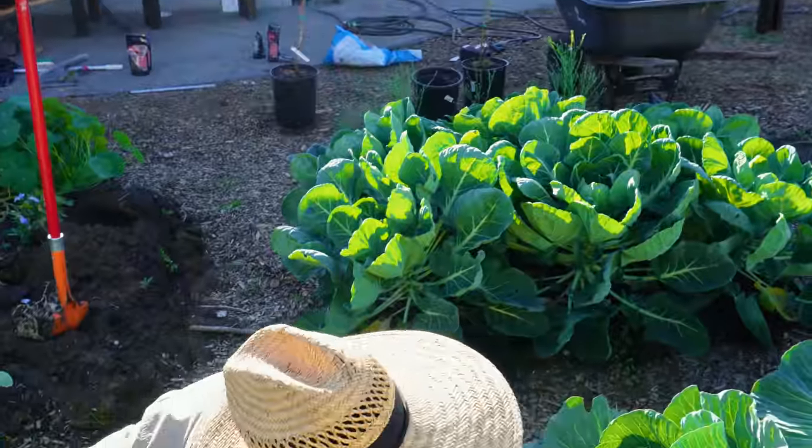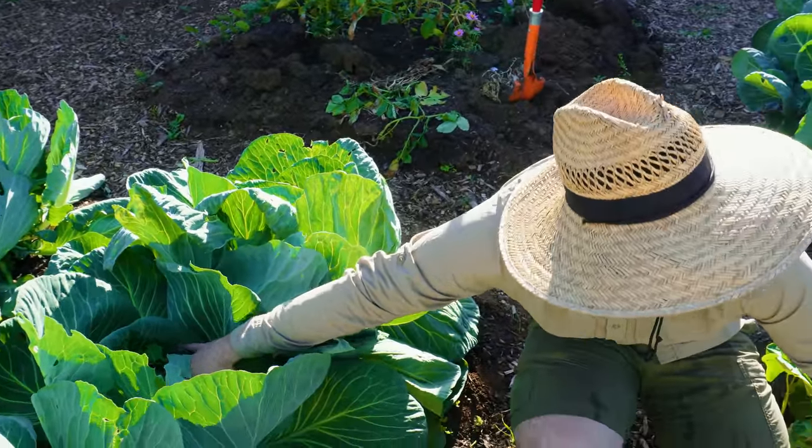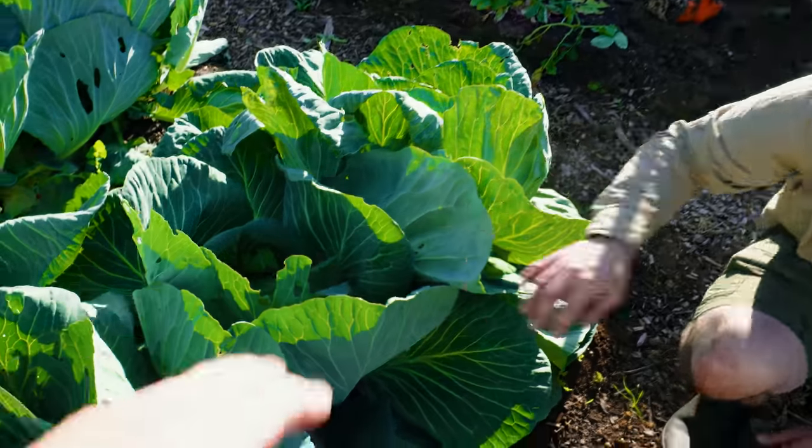This one is a little bit loose, and this one are probably the closest to being done. Maybe this one's a little harder — let's try this one here.